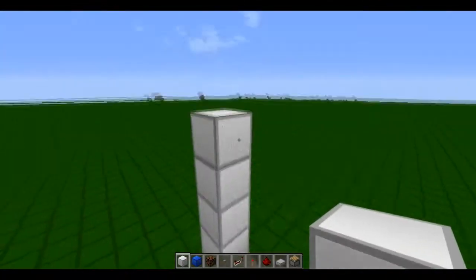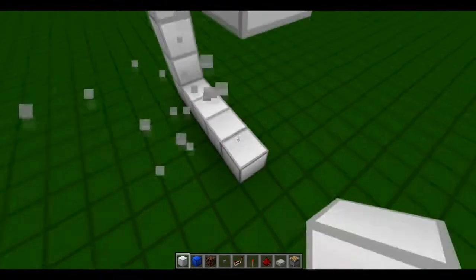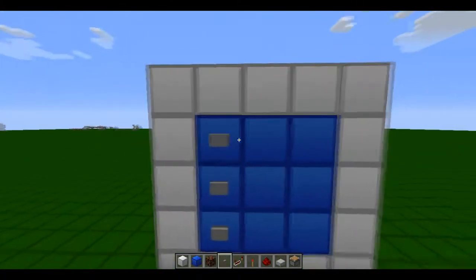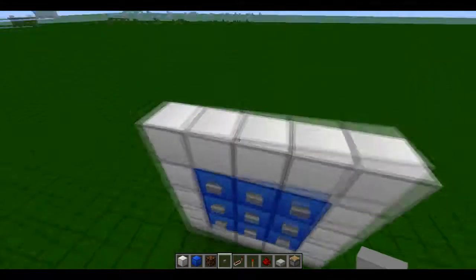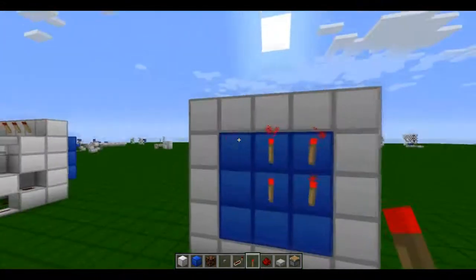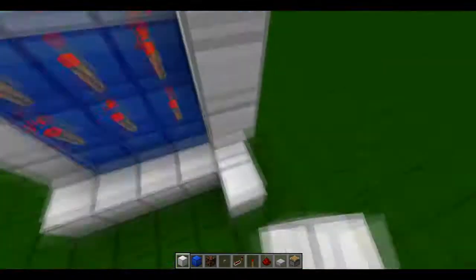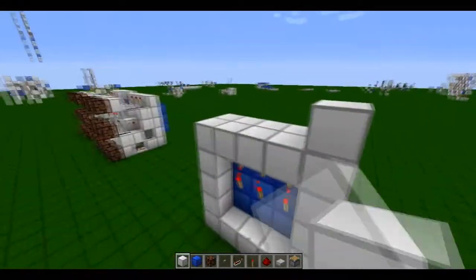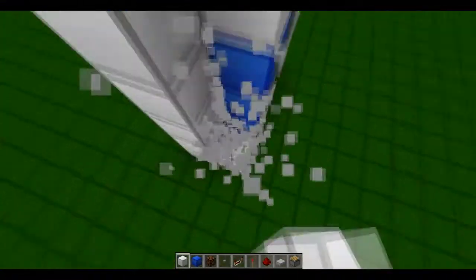Each button has a separate output in this build. So this is a great way to make, oh I don't know, a game of tic-tac-toe or something. And I just made the frame for the flush-with-the-wall one without even realizing. There we go.